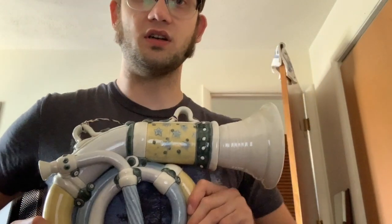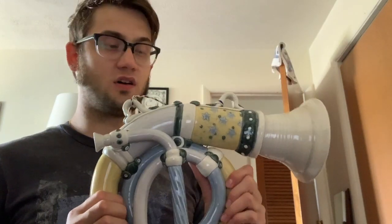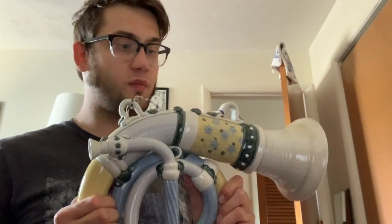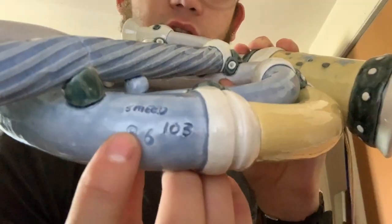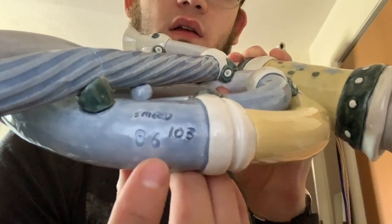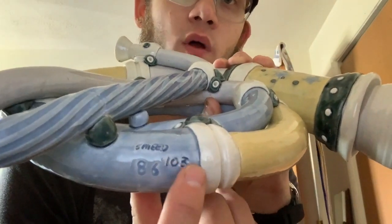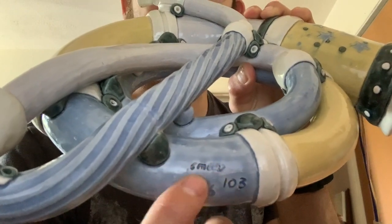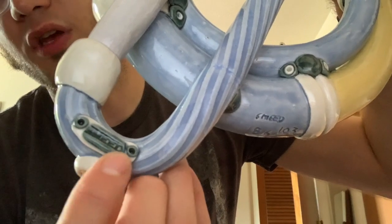It's quite large — a pretty good size. This is my hand for scale. With the size also comes a considerable amount of weight, which I was pretty surprised about. This was made in 1986 — you can see the date it was made here. I believe this is the number he made; this would have been number 103, and you can see his signature right there — Smead. You can also see his signature right down here.